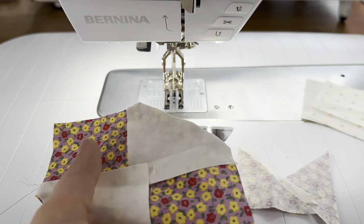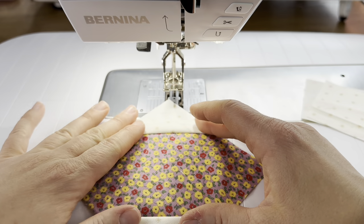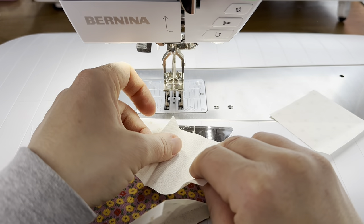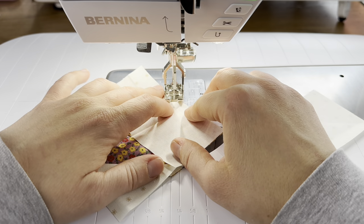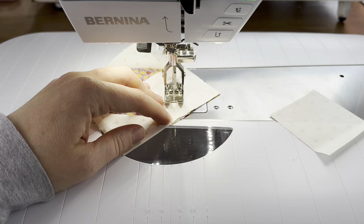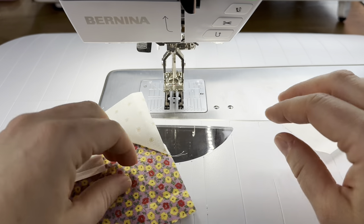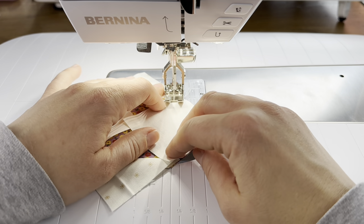Then we're going to sew on the following two squares. If you'd like to press with an iron at this step you could, but if you're having problems with blocks distorting, just try finger pressing. Finger pressing eliminates iron-based distortion, so if your blocks are not turning out and you don't know why, try finger pressing — it can help eliminate those problems. When making the components of the block you can eliminate the pressing step by just finger pressing, which can yield a much more accurate block.